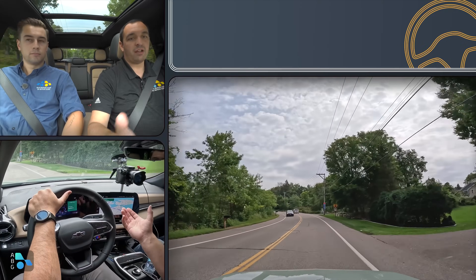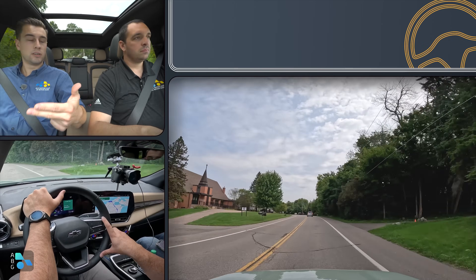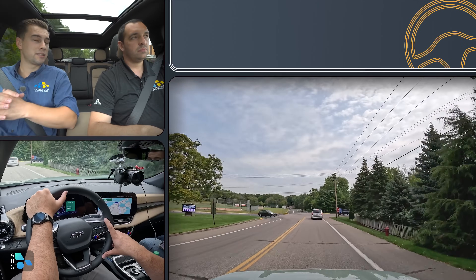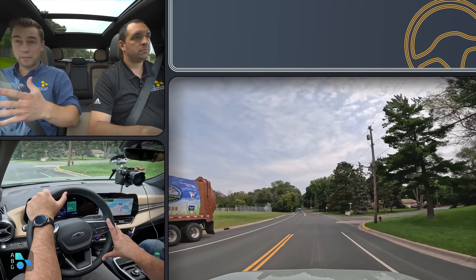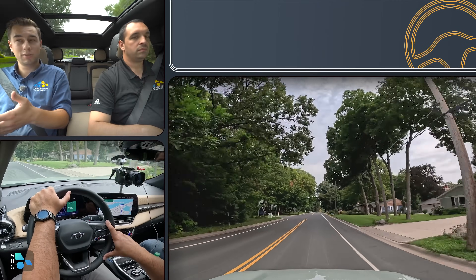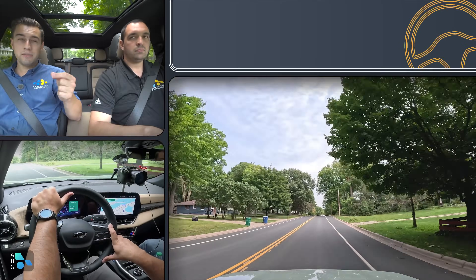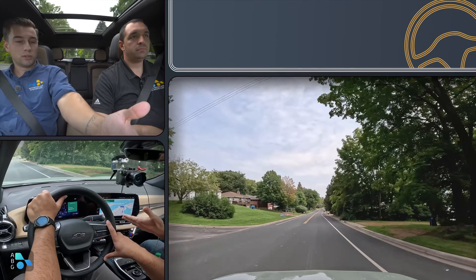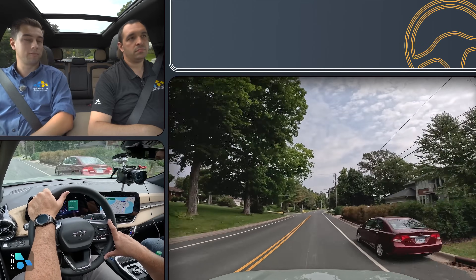Safety features come standard across the entire lineup — rear cross-traffic alert, enhanced lane keep assist, adaptive cruise control, and more are standard from the LT all the way up to the Active. Optional safety and convenience features are also available at every trim level. Packages include a digital rearview mirror, ventilated front seats, heated rear seats, and more. Even at the starting price of $29,995 for the LT front-wheel drive, you get dual 11-inch screens, heated seats, a heated steering wheel, and a ton of space. It's an impressive overall package.